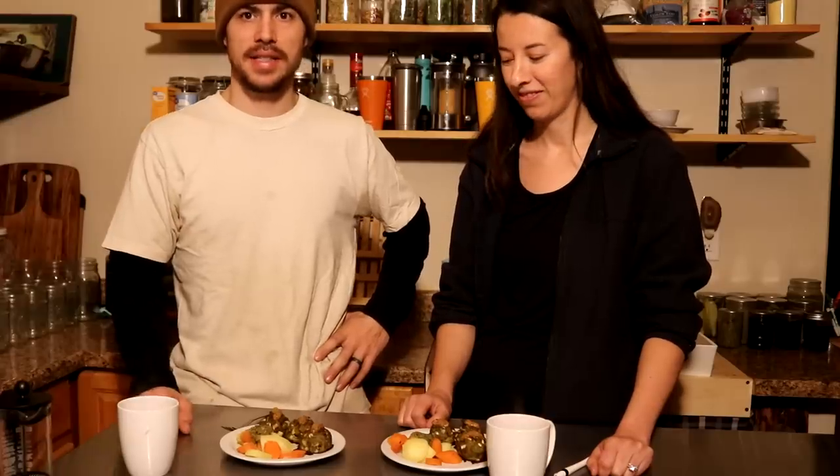Another question we're getting a lot is are we sick of salmon? And the answer to that is definitely no. This salmon is delicious — it's smoked Alaskan salmon, it doesn't get any better than this, so we're going to still keep eating it. It doesn't get old at all.